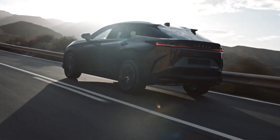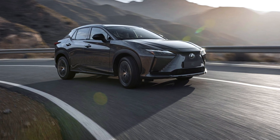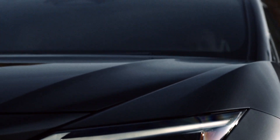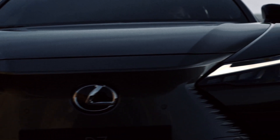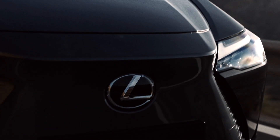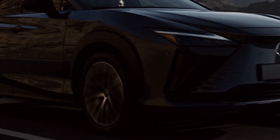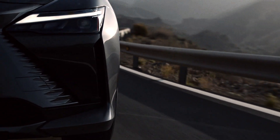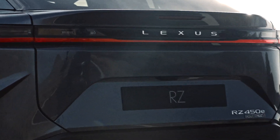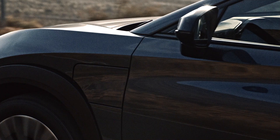We're just going to browse through the different pictures and press release that they announced. Looking at the front fascia of the vehicle, you'll notice it looks pretty aggressive. It has some nice headlights, but there actually is no opening like a grille. And you look at the design between this vehicle and maybe the RX — a lot of similarities but a lot of differences because it's all electric.